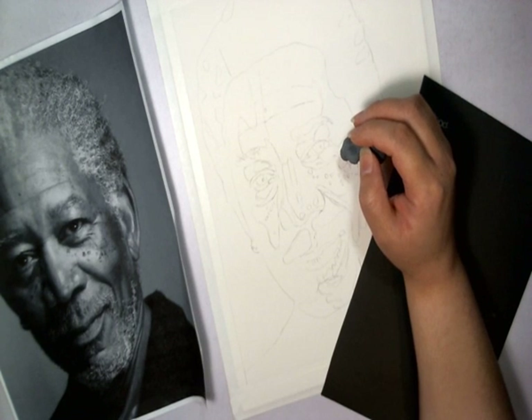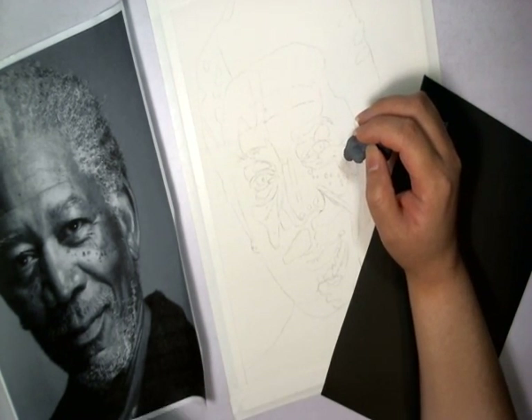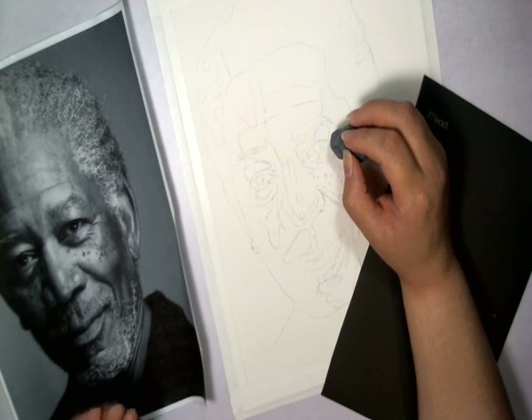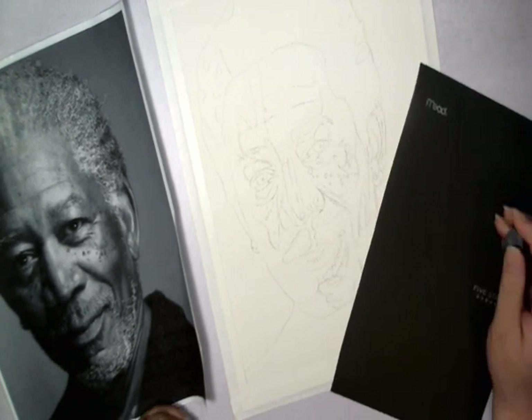Even though personally I'm a lip person — I love the lips. That's my favorite part of the face. But yeah, always start with the eyes. Well, you don't always have to start with the eyes, but I suggest that you do. So I start with the left eye. So here we go.